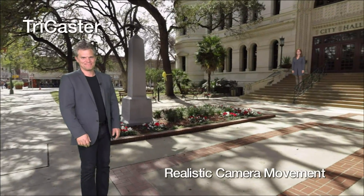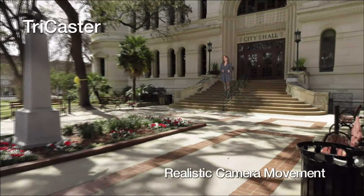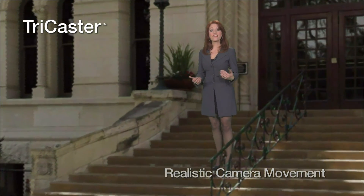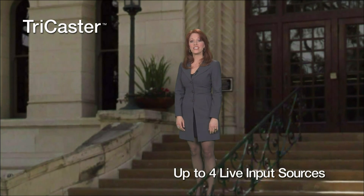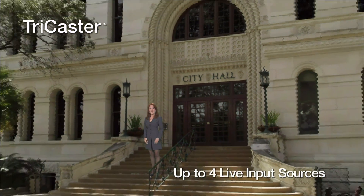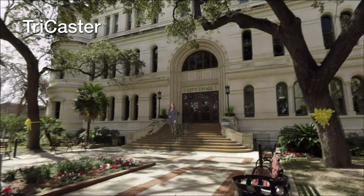So panning, tilting, and zooming the camera looks very natural and realistic. Sets are very easy to make using pictures from a digital camera or even a smartphone, so really any location could be transformed into a holographic virtual set. And you can place up to four live input sources anywhere on the set.